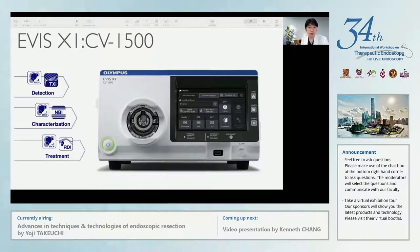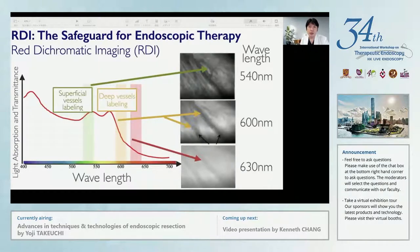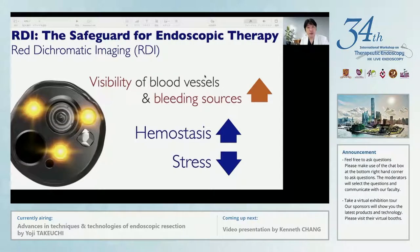This year, Olympus has launched a new endoscopy system, the X1. In the X1, a new image-enhanced endoscopy — RDI, red dichromatic imaging — is equipped. RDI uses three types of lights with different characteristics: red, amber, and green. Red light can penetrate into the deeper layer, but it is difficult to show blood vessels due to weak absorption by hemoglobin. Amber light can highlight blood vessels in the deep layer, and green light can show superficial blood vessels. This new technology, RDI, can increase the visibility of bleeding sources as well as blood vessels, leading to hemostasis that is quicker and easier, and reducing the stress of the physician during endoscopy therapy.